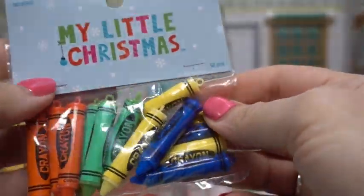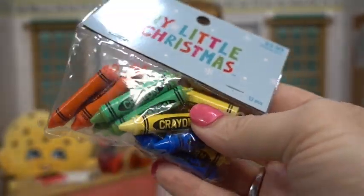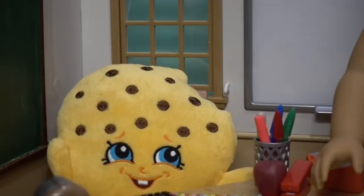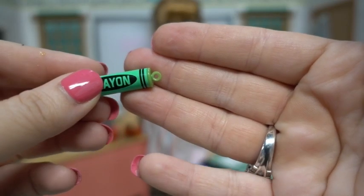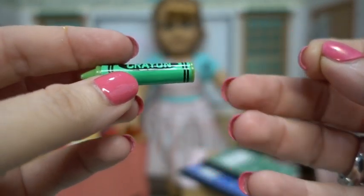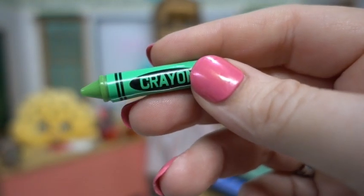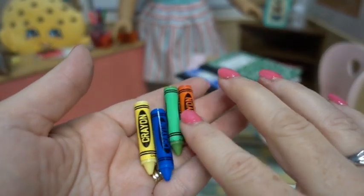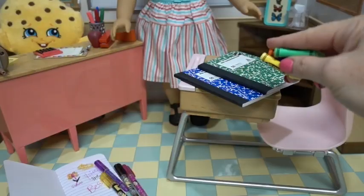These are just pretend — they're little ornaments that we picked up from Hobby Lobby as crayons that work perfectly for the 18 inch dolls. They are pretty awesome, and they have the little ornament hanger on there. However, with an easy snip it goes to a flat crayon. Don't you love getting a new box of crayons? In one of these little packs you end up with four different colors: red, green, blue, and yellow.